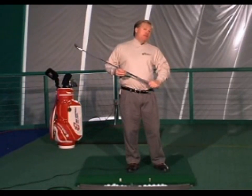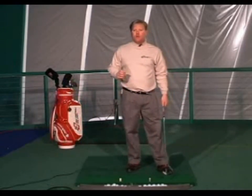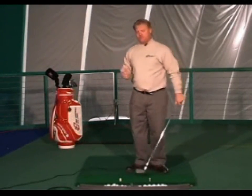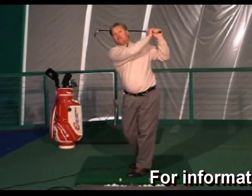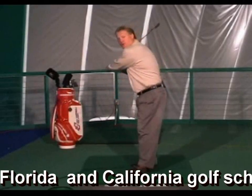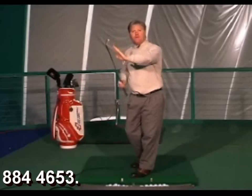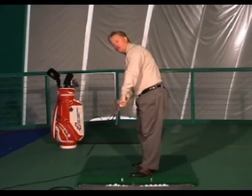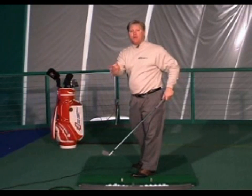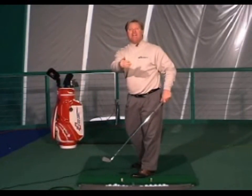For those who have been told to pull with their left side, I will argue that. Because on plane, your right arm wants to swing on plane to the left and up, squaring the club face. Your right arm would prefer to go straight, not allowing your club face to square up. That's what keeps the club face open — swinging off plane.